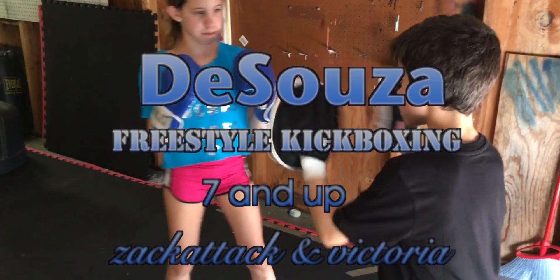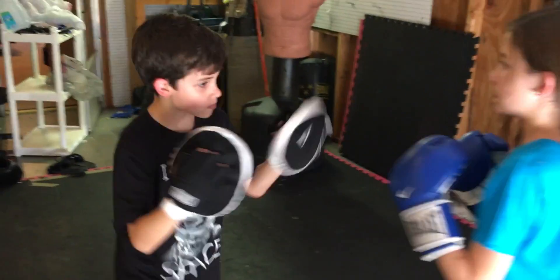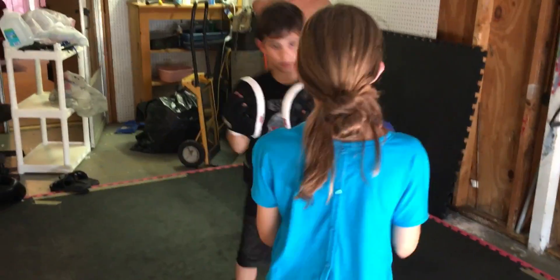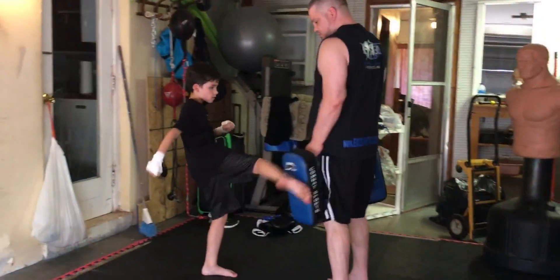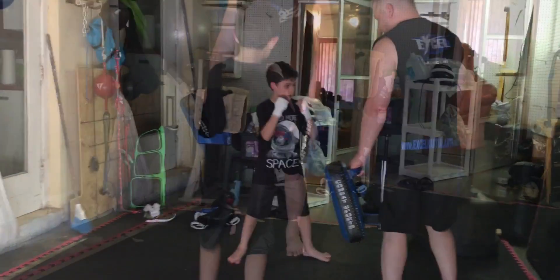You got a claw, Zach. Two. Good. Good. Right. Good. Good. Good work.